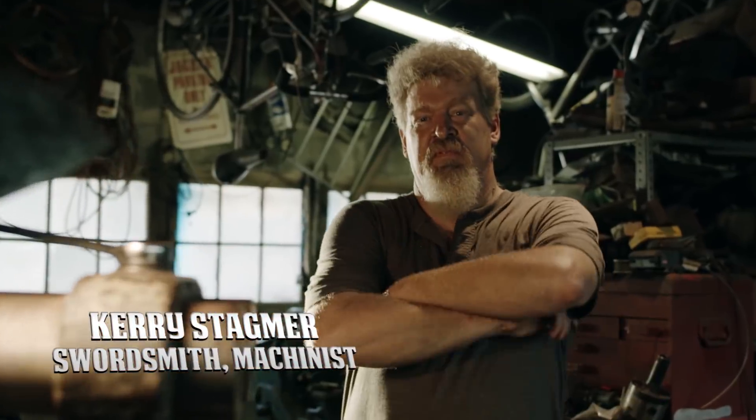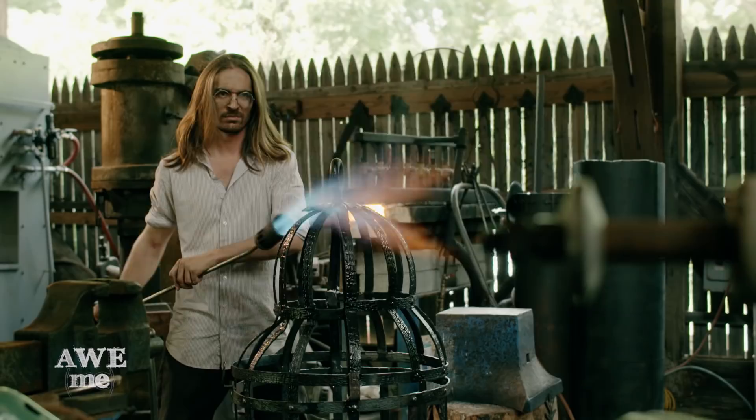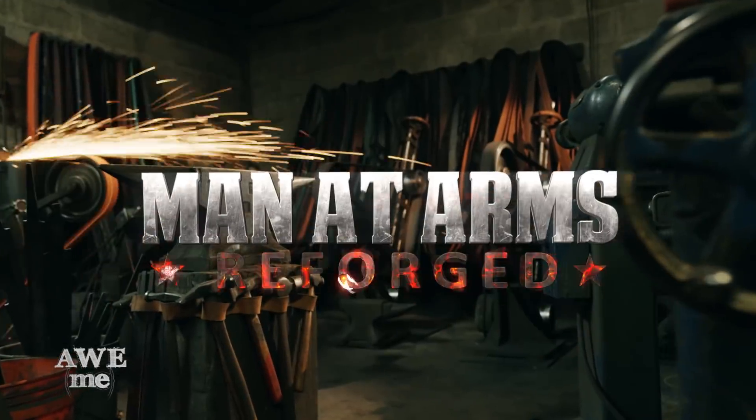I'm Matt. I'm Kerry. We are the Stagmer Brothers of Baltimore Knife and Sword. Our work can be seen on film, Broadway, and at Renaissance festivals around the country. We're going to be building some of your favorite weapons, and some weapons that you've never seen before. This is Man at Arms Reforged.